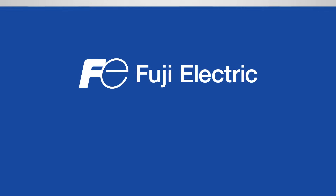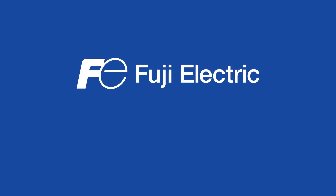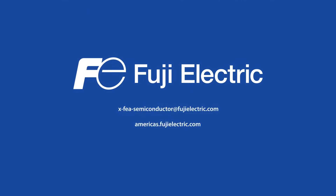To learn more about Fuji Electric converters and IGBT devices, please visit Fuji Electric's product page.